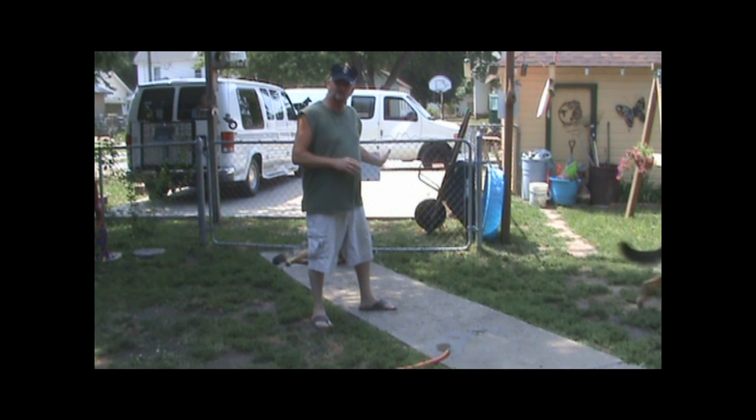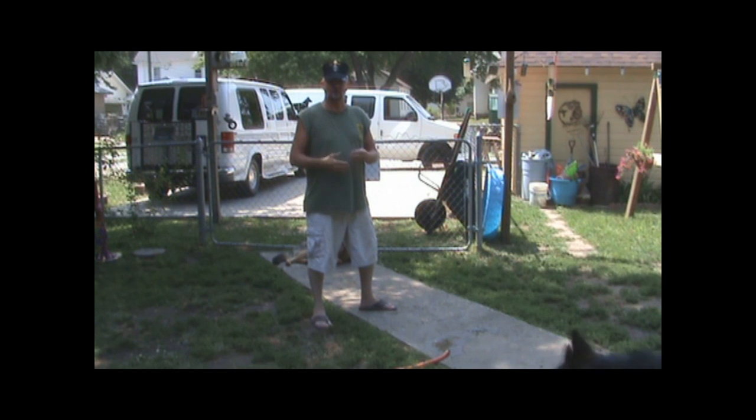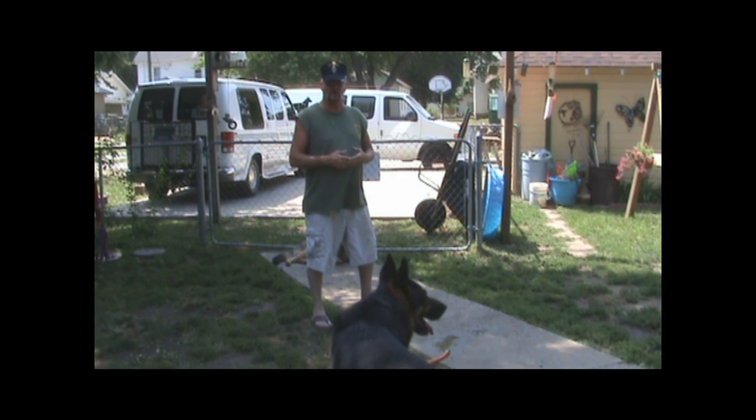What I'm going to do is I'm bringing in a student dog that I'm working with, and I'm going to introduce this dog into the whole pack — all three big German Shepherds at one time. And I'm going to show you how to do it without having a dog's back. I'll show you how to introduce a strange dog, or a new dog, into your pack.